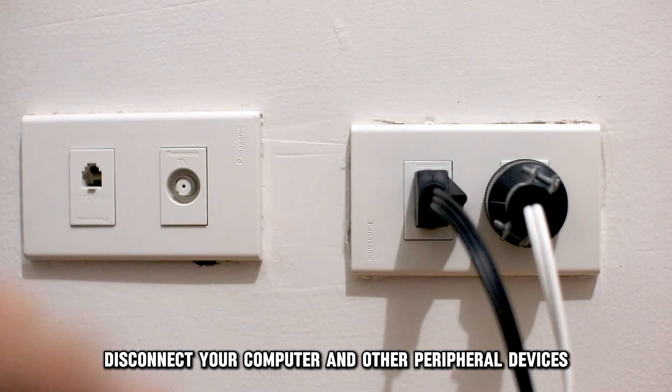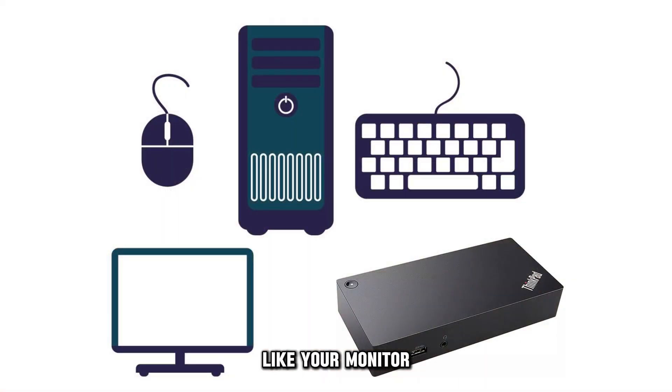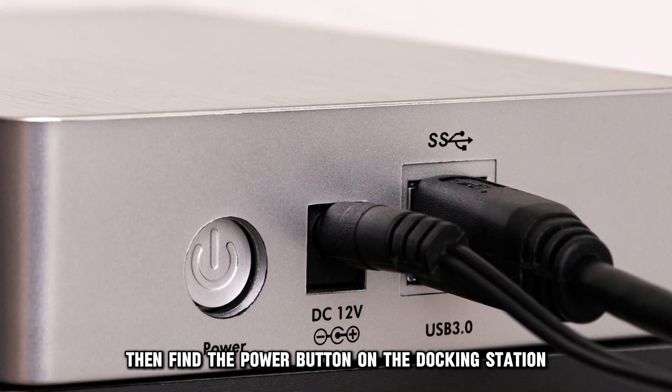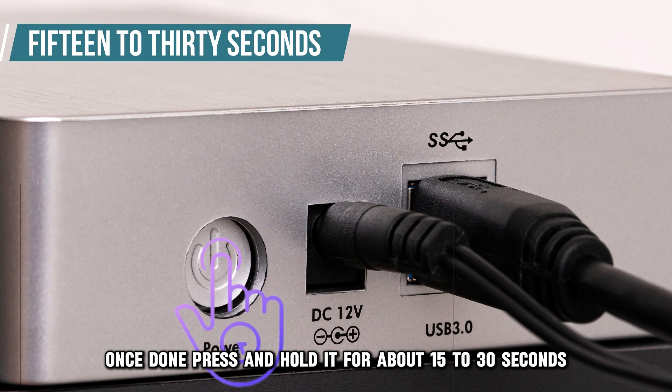First, disconnect your computer and other peripheral devices like your monitor, keyboard, and mouse from your docking station. Proceed to unplug the power cord from your docking station, then find the power button on the docking station. Once done, press and hold it for about 15 to 30 seconds.